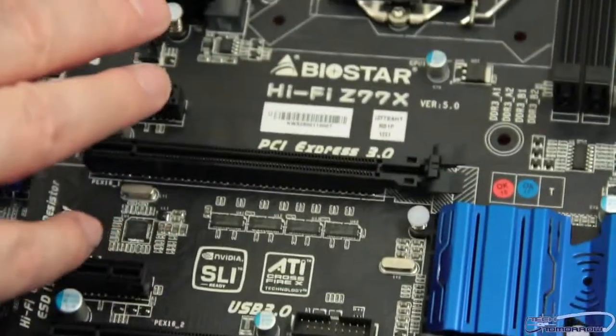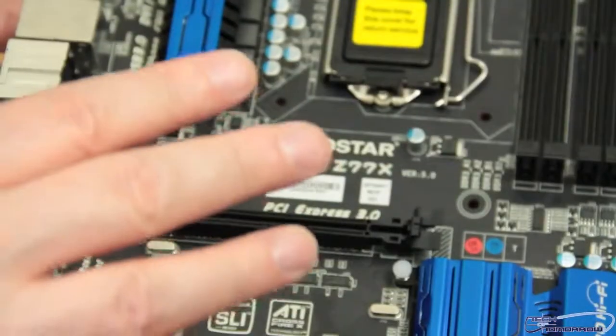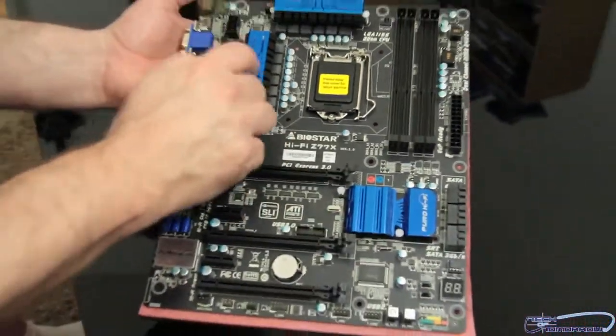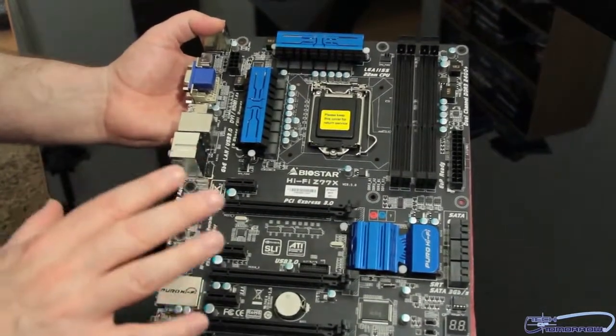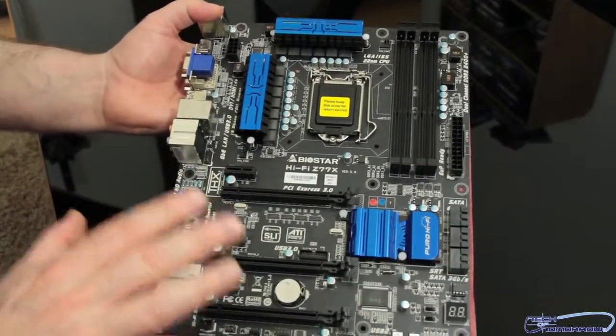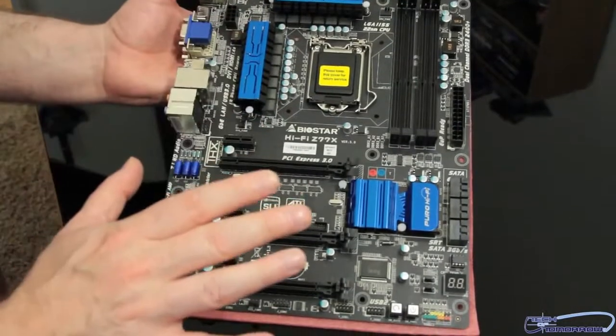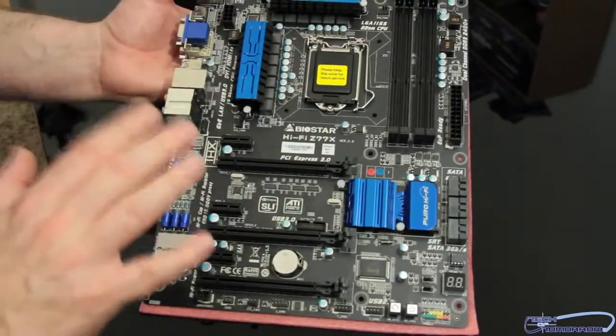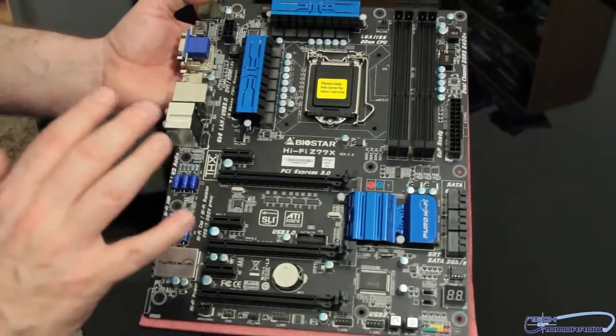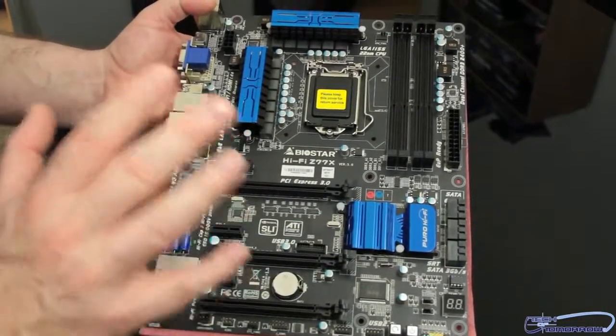I am liking the color scheme, though. The color scheme of this motherboard and all the cooling you can see right here is very nice. It has a really cool blue anodized aluminum look — it's very beautiful. The board layout is really nice, other than the fan headers and the USB 3.0 placement. Those two things are the negative aspects of the board; the rest of it is still really good.